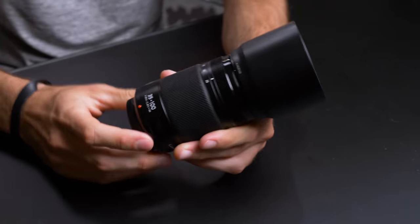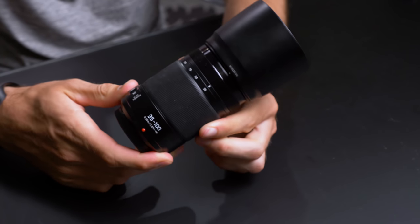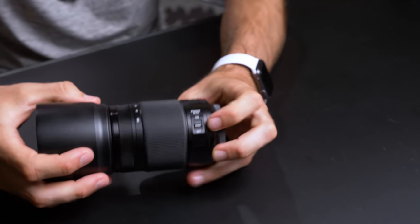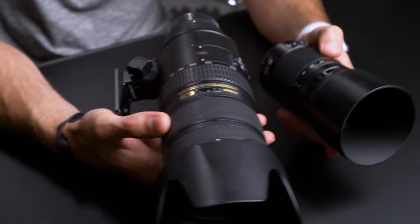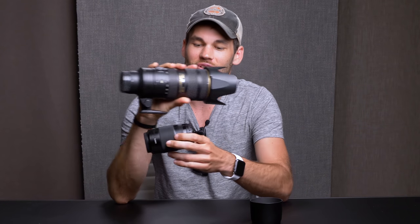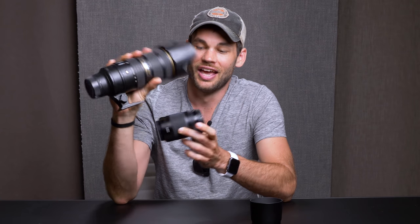Let's move next to the 70 to 200 equivalent. This is the 35 to 100 2.8 — the newest version as well. When you pick this thing up, if you are accustomed to using a standard 70 to 200 2.8 lens, this thing feels like a toy. It's certainly not a heavy lens and it's also not big at all. Let's put it side by side with the Nikon version — the VR 2 version. You may be saying the price of the Nikon is going to be more than double, and you're correct. The Panasonic version is a thousand bucks; I think the Nikon is around $2,200.